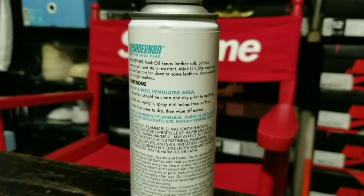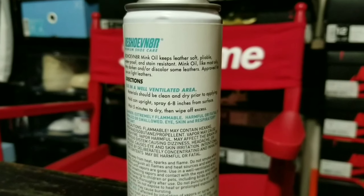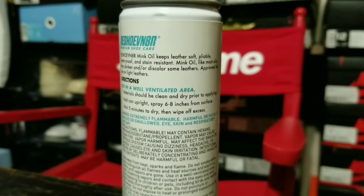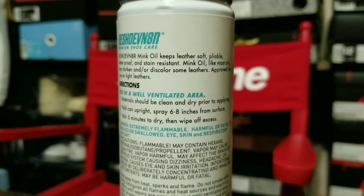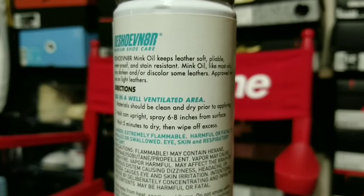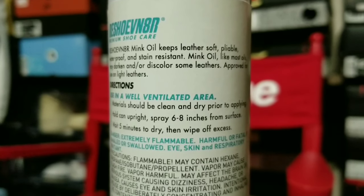The directions on this — which I'll show y'all here — just say: use in a well-ventilated area. Materials should be clean and dry prior to applying. Hold can upright. Spray 6 to 8 inches from surface. Wait 5 minutes to dry, then wipe off excess.